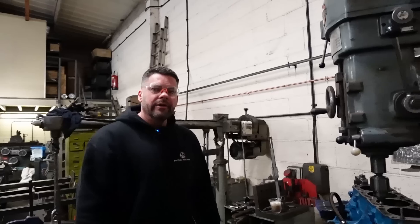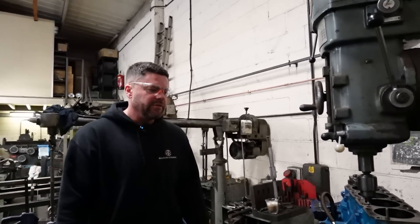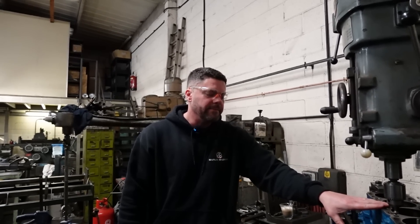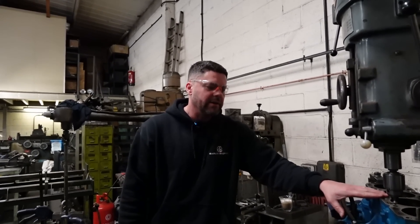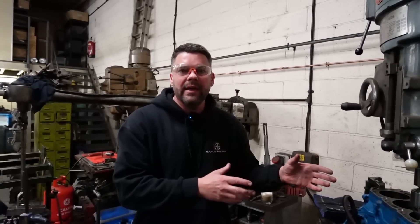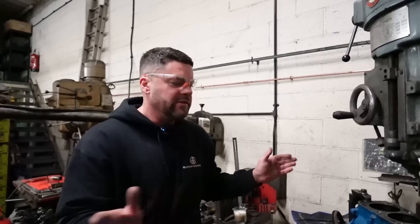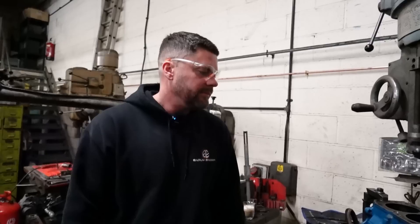That's the main reason for it. The price of these 200-series blocks is getting quite expensive. If you don't do the long studding and it does crack, you can repair it, but it's an entire engine build again — the engine has to be completely stripped, you've wasted a load of gaskets. May as well just do it while it's apart. It's pretty standard for these Cosworths now.